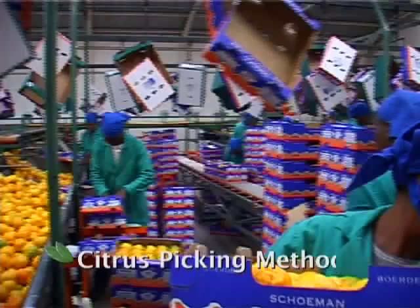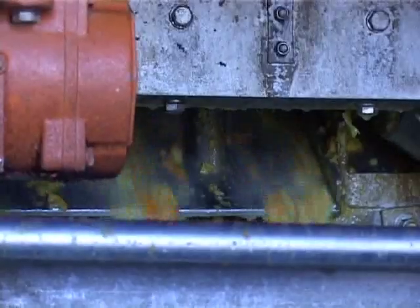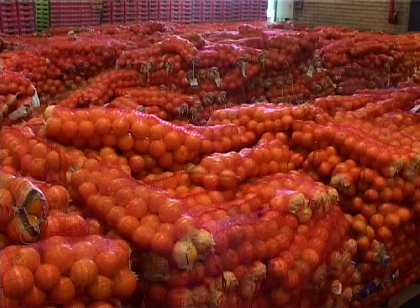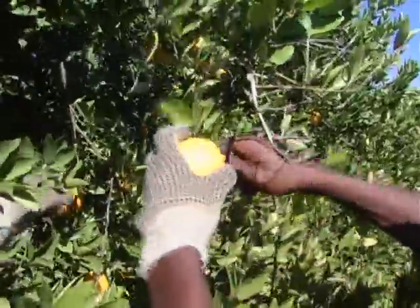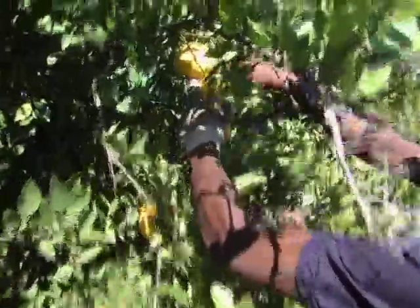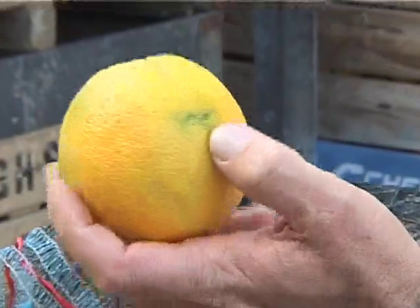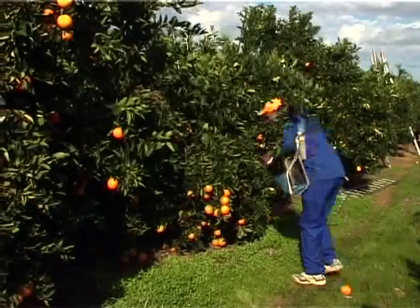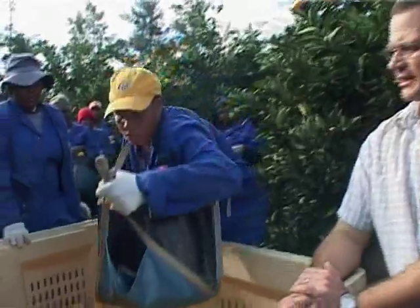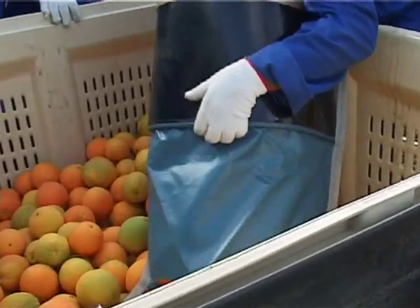The picking method to be used depends on whether you are picking fruit for export, juice, or the local market. Picking export fruit means that pickers will use clippers to remove the fruit from the tree, and that special care must be taken every step along the way to make sure that the fruit is not injured, damaged, or contaminated. Good practices for export picking are described in detail in the picking practices module. Make sure that you are familiar with this module.